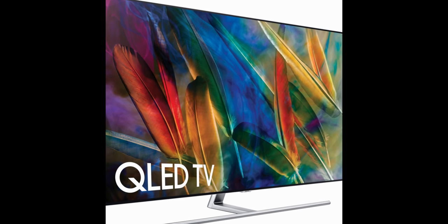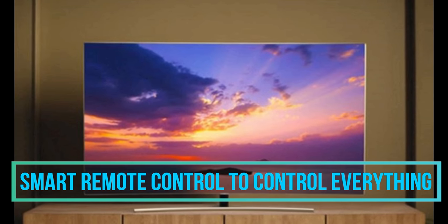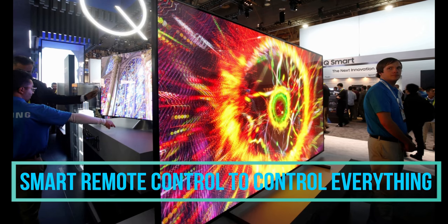Talking about the remote control, it has a smart remote control — one remote for all your digital inputs and outputs such as Blu-ray, DVD, PS4, and more.